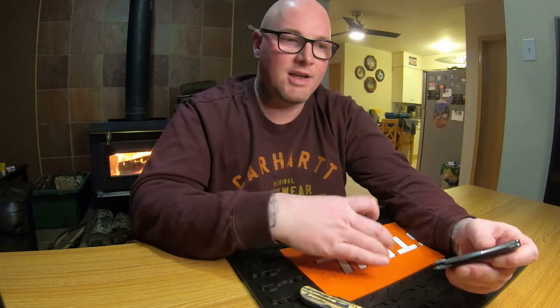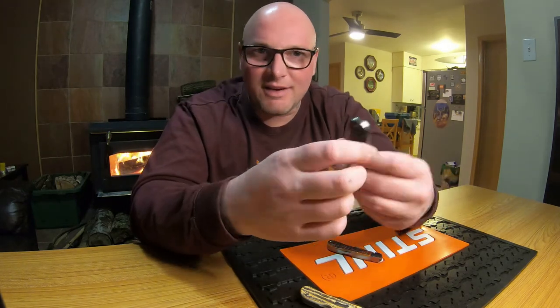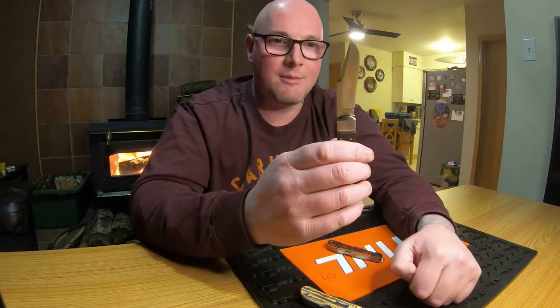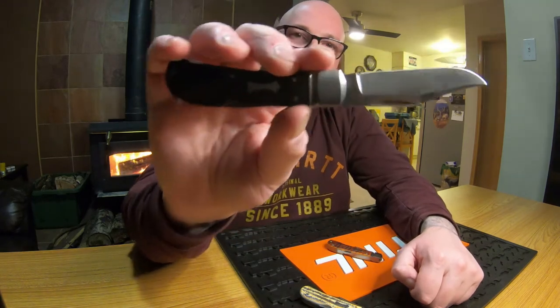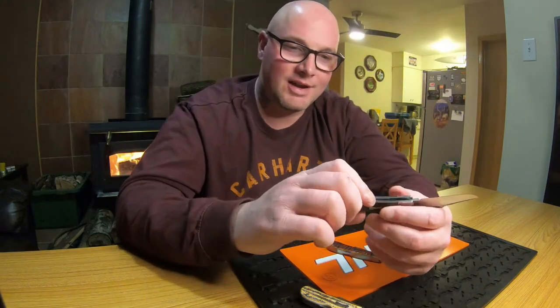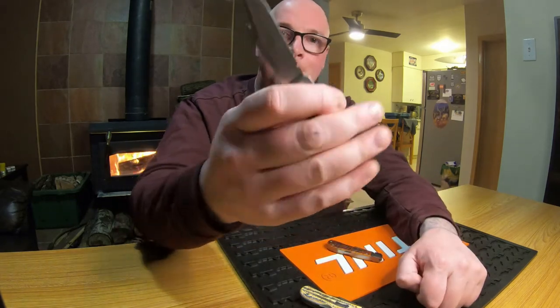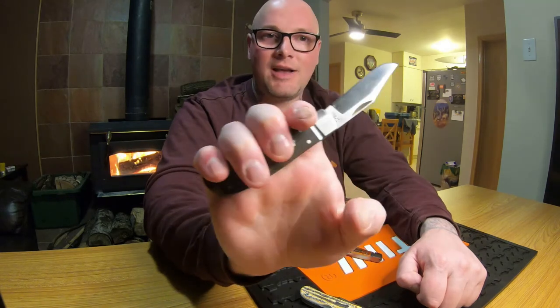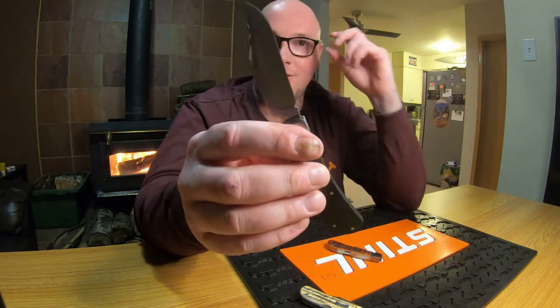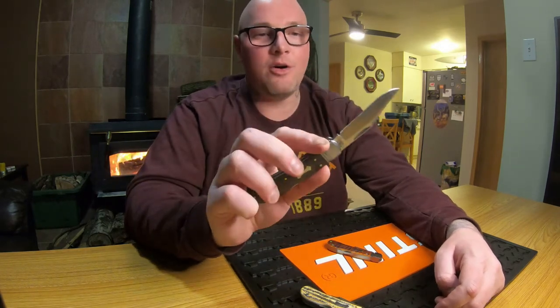This one I carry the most often, so it's broken in. The others still have a little bit of a gritty feel because they haven't been opened and closed that many times. These Tony Bose collabs — I just love them. You can see the Tony Bose logo on there, and it's a locking knife in just the perfect size. That three-inch blade is exactly what I want — it's a gentleman's knife. You could wear it with dress pants or put it in the bib of your overalls.